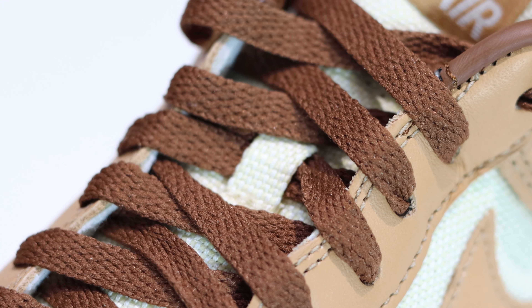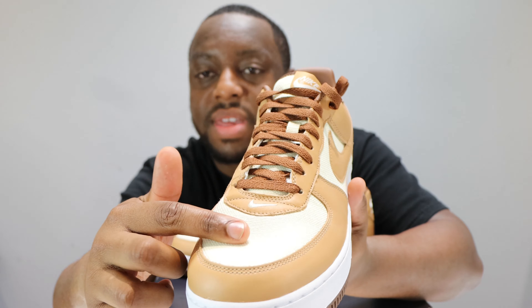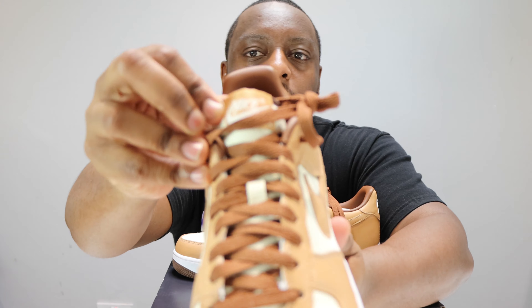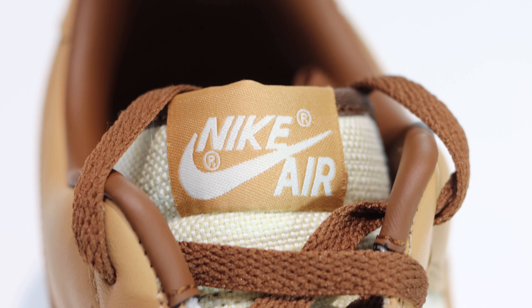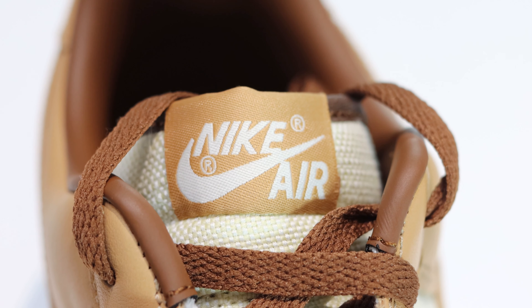Let's start from the soles up. We have that brown outsole, very cool, white midsole, very nice, and then the upper.